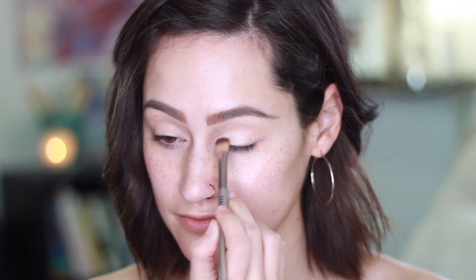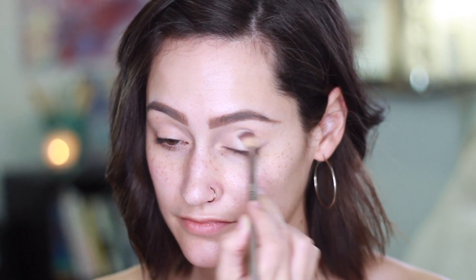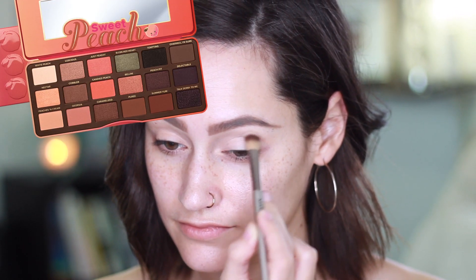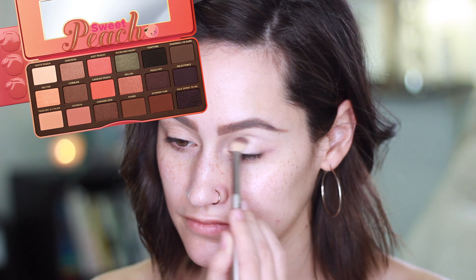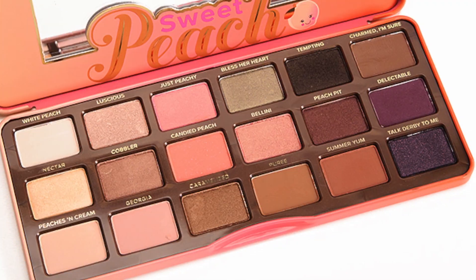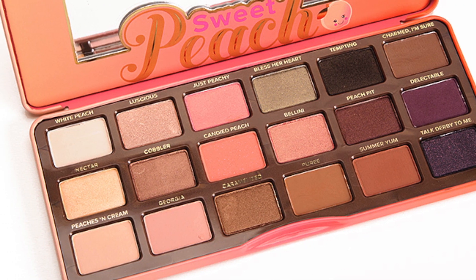For this makeup look I've already gone ahead and added an eyeshadow base to the lids of my eyes, and I'm going to be using the Sweet Peach palette from Too Faced. The first shade I'm using is White Peach, applied all over my lids, brow bone, and inner corners. I also used Nectar on the lids just to add a little more glowiness. After that I'm using Caramelized mixed with Candied Peach and blending that on the outer corners and also the crease.